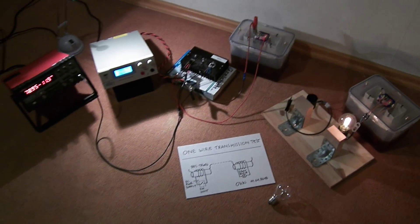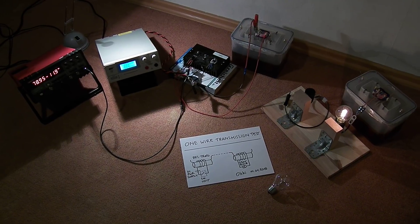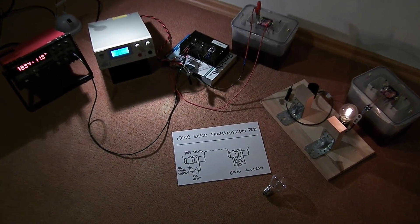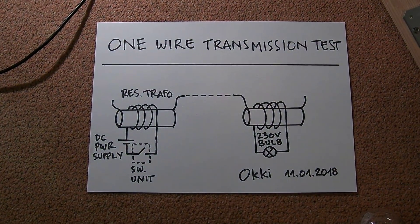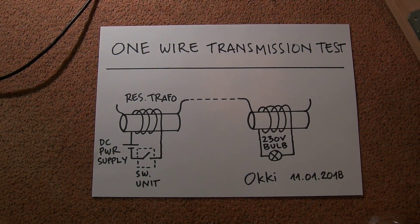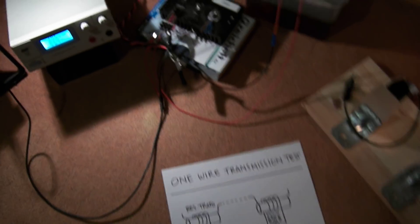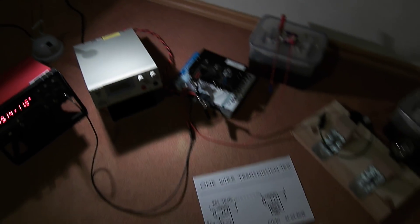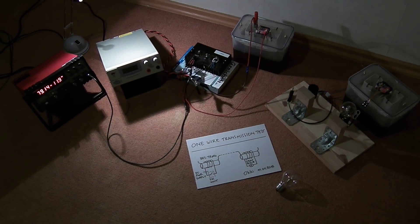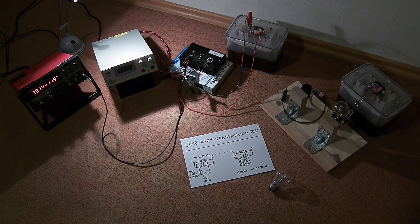Here is my complete setup. Here is again the schematic. I am going to turn off the power supply. I think that's it for now. Until next video.